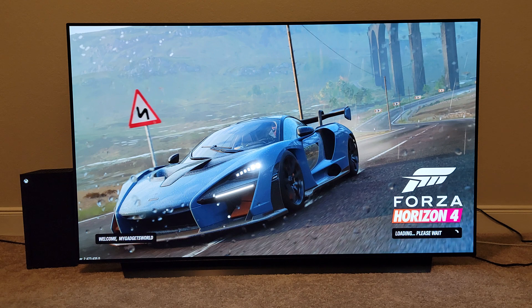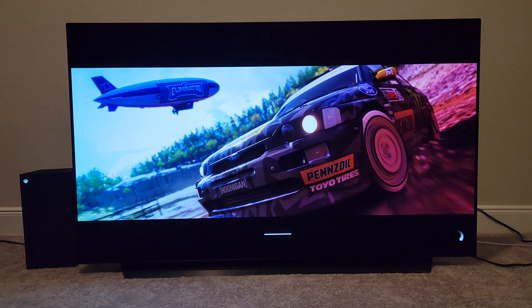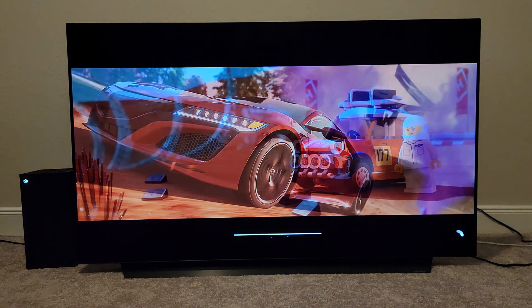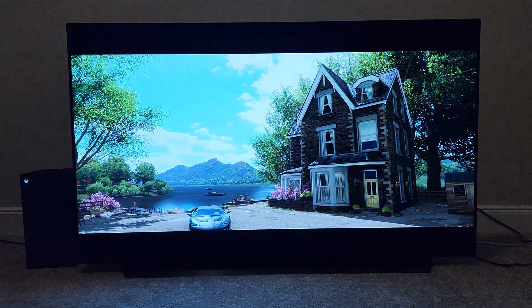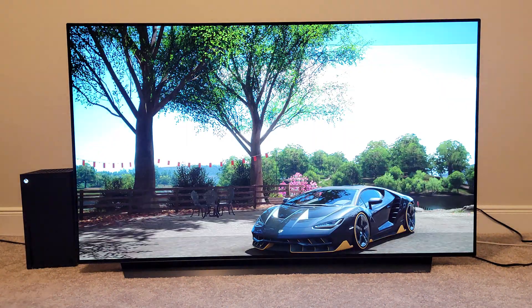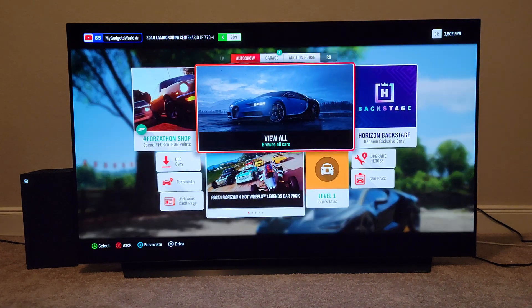Right now we have it — we have Dolby Vision 120Hz. You guys are not left behind. The people who were getting sad because the 2021 model was getting 120Hz Dolby Vision, thinking they just bought a 2020 TV and would be left behind — I can assure you that you guys will be getting it sooner than later. Just wait a couple of days; you should be getting a public update through the LG website and also over the air.